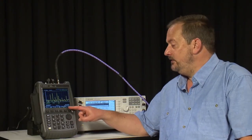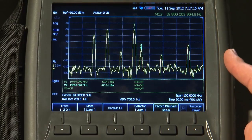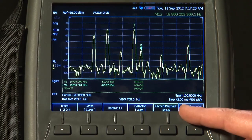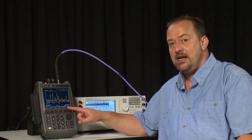There's also a Record and Playback Setup button, where we can record the spectrum analyzer trace into internal memory and log it over a period of time. For more details on this feature, please watch the short interference video where it's covered in more detail.